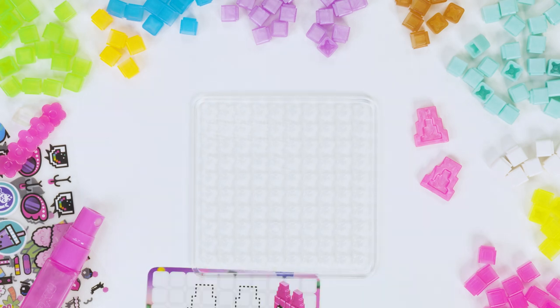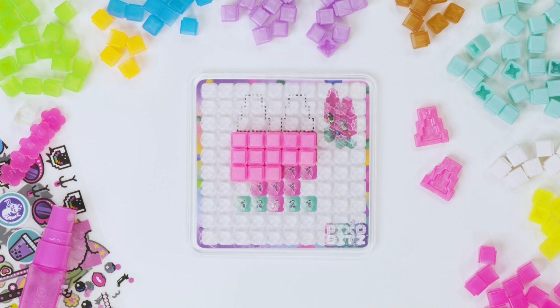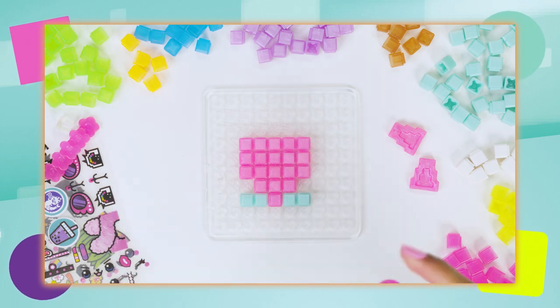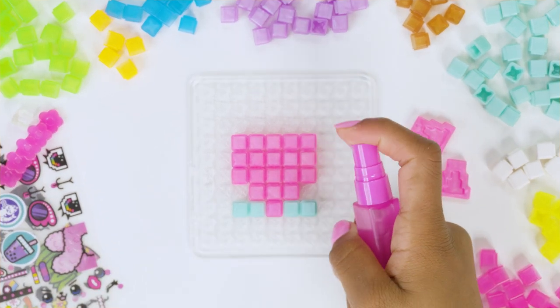Okay, let's build the first layer. Put your template behind the tray and start laying your bits out. Now it's time to add some water. Using your Pixo Mist and Stamp Pen, do six sprays of water.